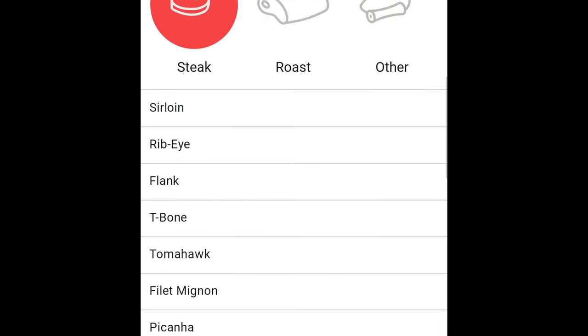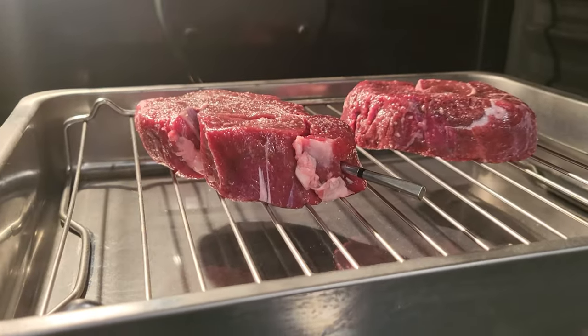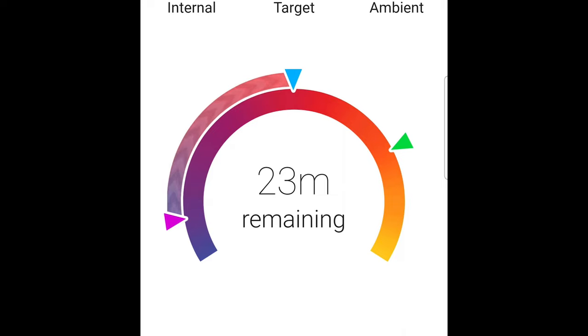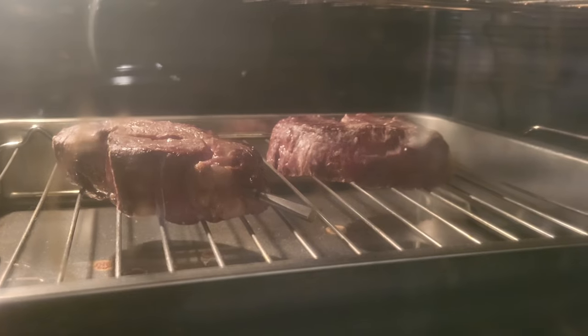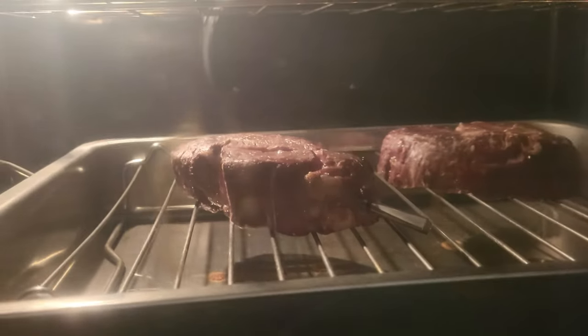Now in the Meter app — this is where the magic happens. We're going to select beef filet mignon, and I want mine medium well, which comes out to about 155 degrees internal temperature. Once placed in the oven, the Meter app starts conducting an estimated cook time. After a minute or two, I got my estimated cook time: 23 minutes. That basically means in 23 minutes my meat should be at 155 degrees internal temperature. At that point I just walked away and played some Street Fighter.